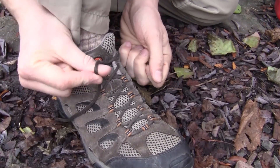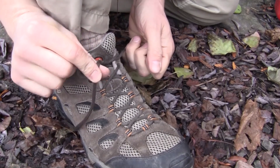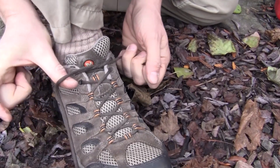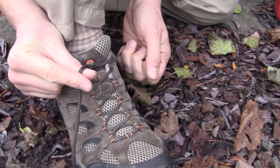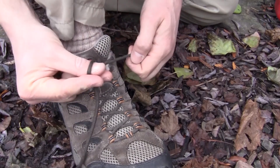On this side, you're going to take your right thumb and index finger and pinch the lace. Your middle finger is going to go underneath the lace — so thumb pinch with your index finger, middle finger underneath. Your thumb and middle finger are what you'll use to grab the other lace.